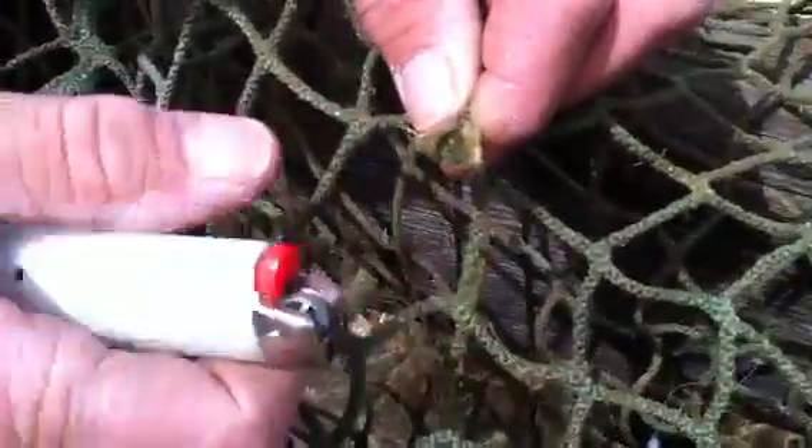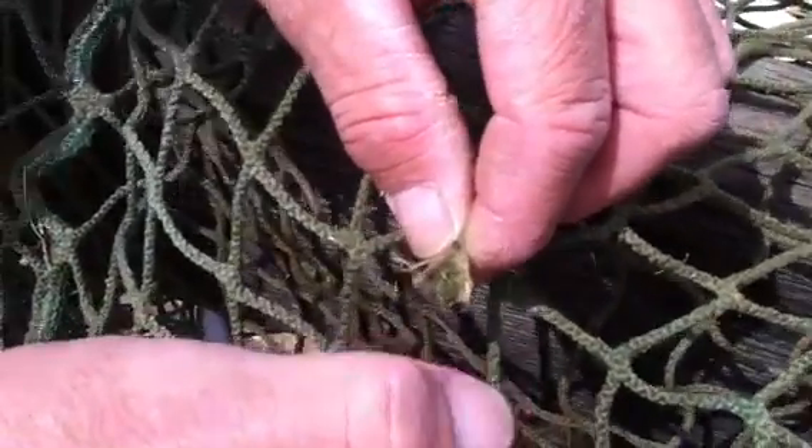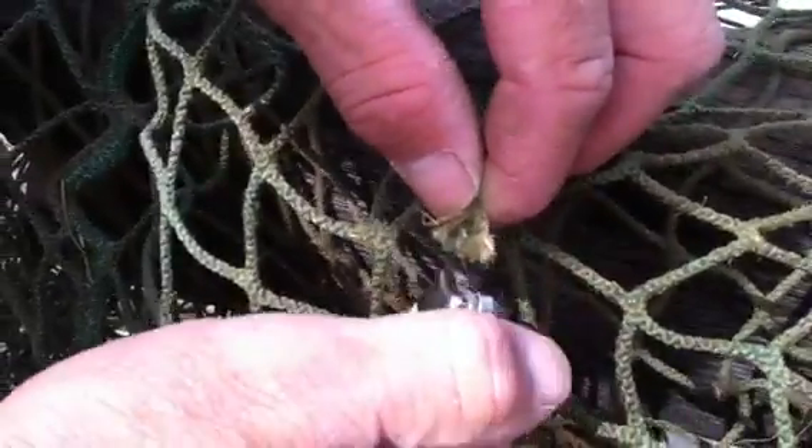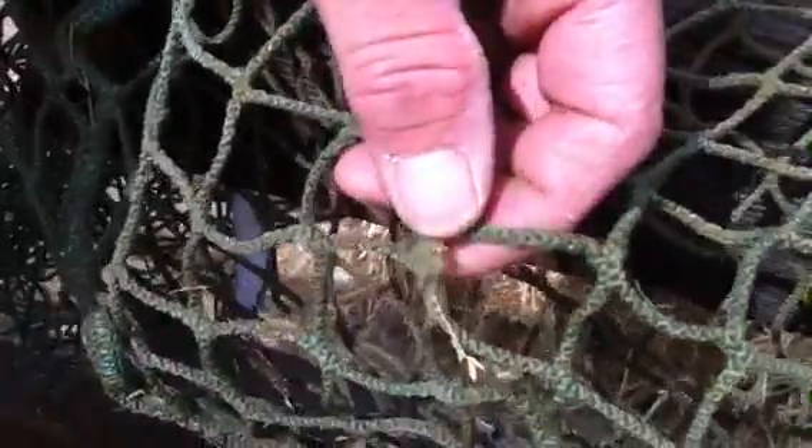You're going to take a lighter and you will just quickly singe each end of the netting that you have cut. This just prevents any fraying of the net. We'll just singe each side just like that, and singe this side just to singe the edges.